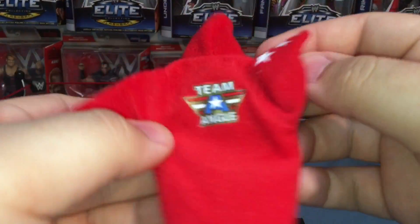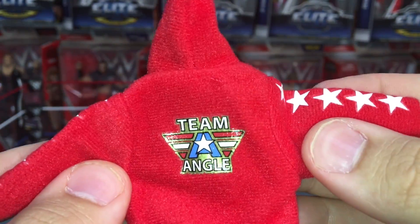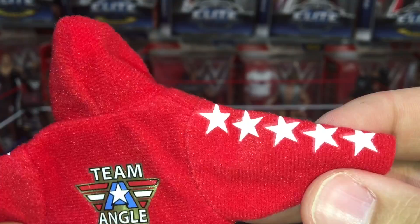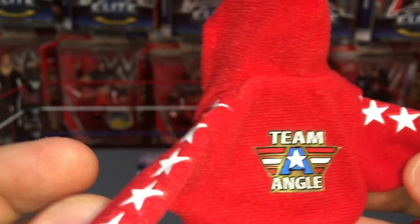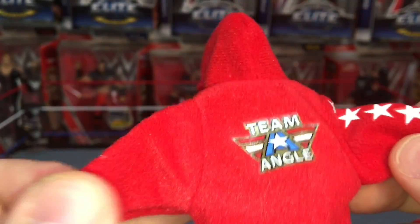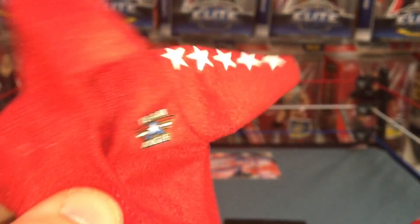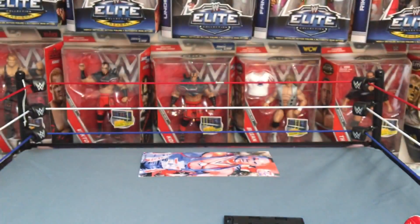Here is the hoodie first. On the back it says Team Angle and the logo. He's got five stars on the right side and the left side as well. I like the red — it stands out a lot — and the patch right there says Team Angle. The hoodie is awesome.